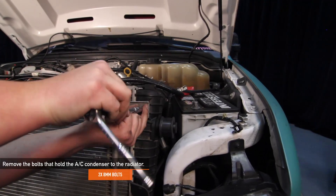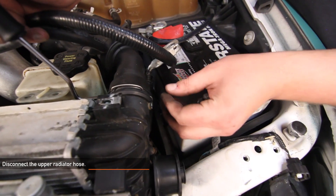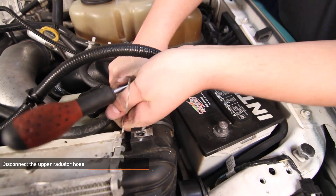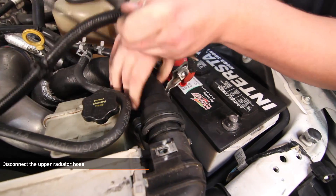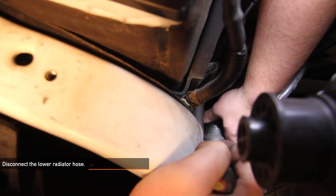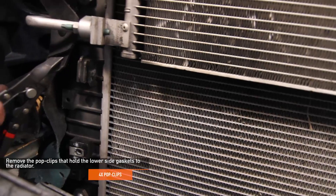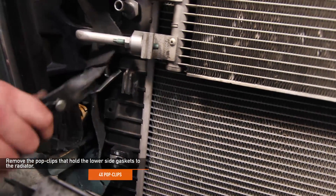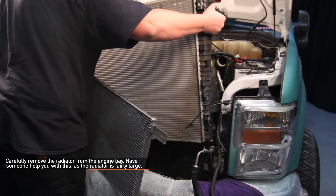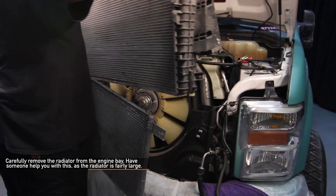Remove the two 8 millimeter bolts that hold the AC condenser to the radiator. Next, disconnect the upper radiator hose — use a pick tool to remove the spring clip and then remove the hose. Next, let's remove the lower radiator hose — use a pick tool to remove the spring clip and remove the hose from the radiator. Using your pop clip pliers, remove the four pop clips that hold the lower side gaskets to the radiator. Then carefully remove the radiator from the engine bay — have someone help you as the radiator is quite large.